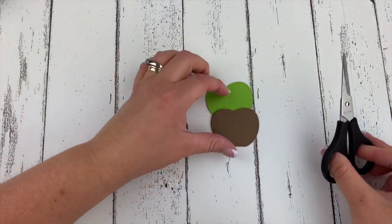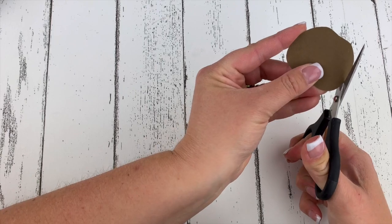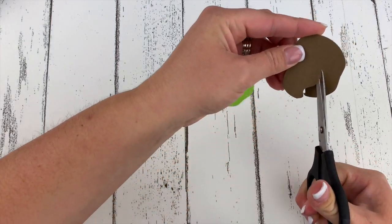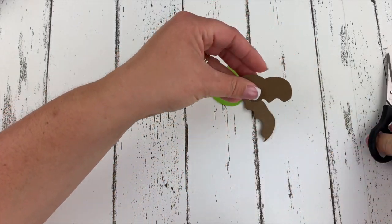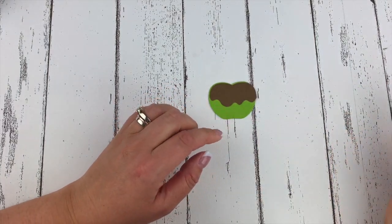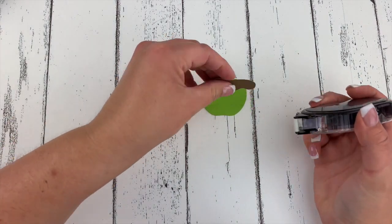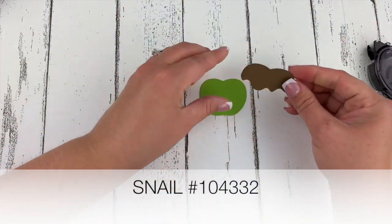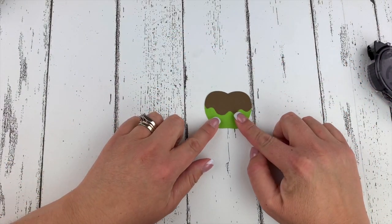Now we have the pieces we need to create the caramel on our apple. I'm going to take my paper snips and make sure you're cutting the top — I'm just going to create a caramel drip pattern with my paper snips, and this is so simple. If you have little ones you could absolutely get them to practice their motor skills by creating the little caramel piece with their scissors. Let's put that on with our snail adhesive and layer those two pieces. Isn't that already looking caramelly cute?